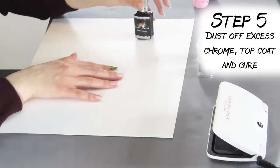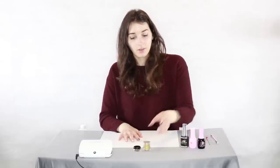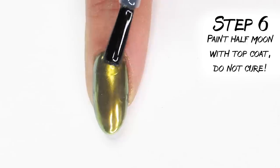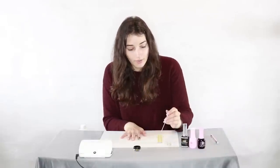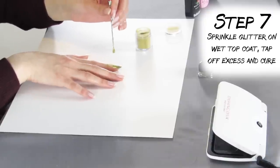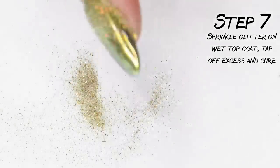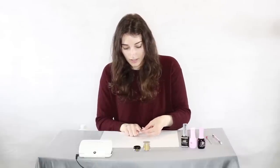Now we're gonna go in with that same no-wipe top coat and just seal it all up. And because I'm an overachiever, we're gonna make a half moon with some glitter. Take the top coat and paint a half moon shape — it's a little difficult to see, but just get the best shape you can. Then using a picker-upper tool, tap some gold glitter over where you put the top coat while it's still wet — we did not cure this top coat yet. Tap off the little excess glitter and cure it in the lamp, then brush off the remaining excess and you'll have a beautiful moon of matte glitter.